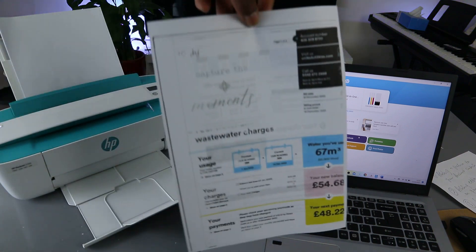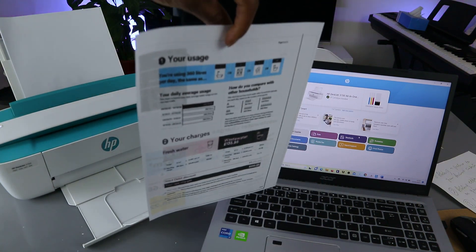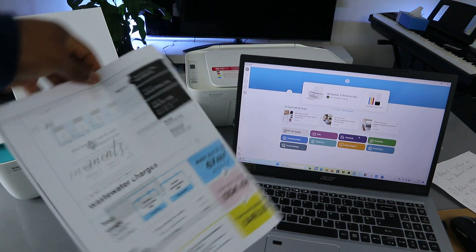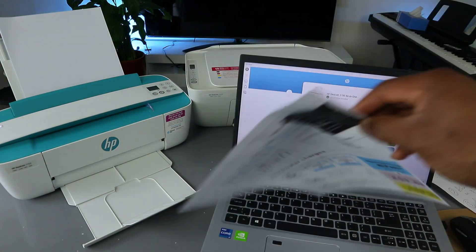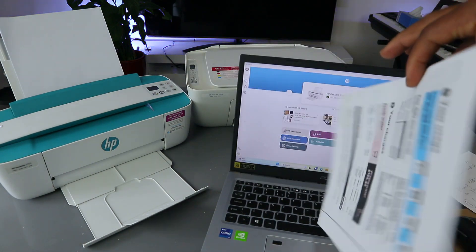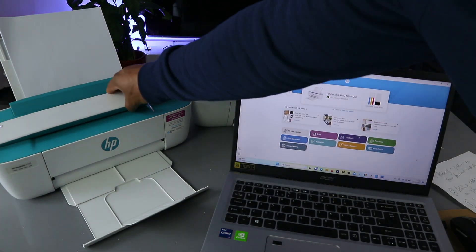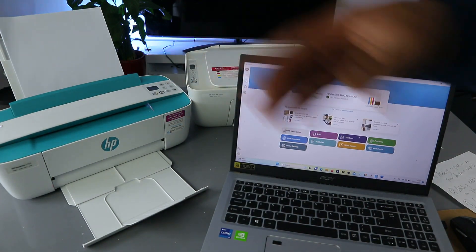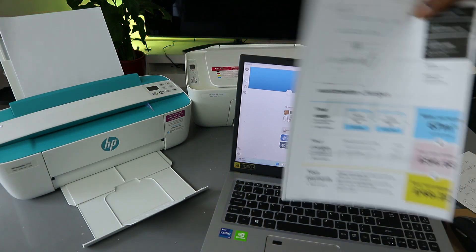This is the document we printed on both sides — you can see what it looks like. You can actually print on both sides from your laptop. You just need to turn the document the other way, just like I showed you. Printing on both sides will save paper, but you need to do this manually with this printer.